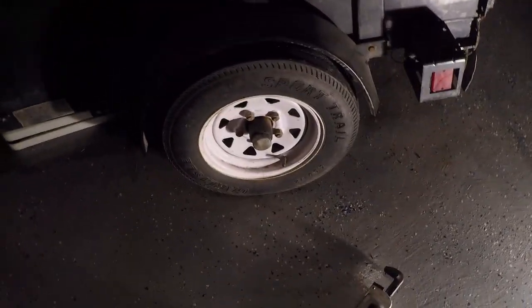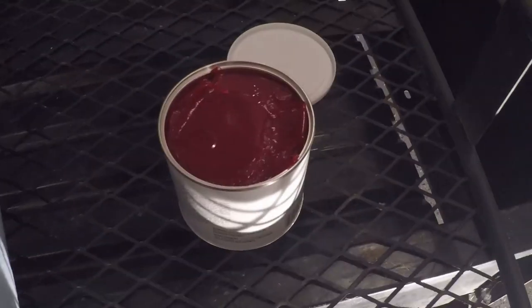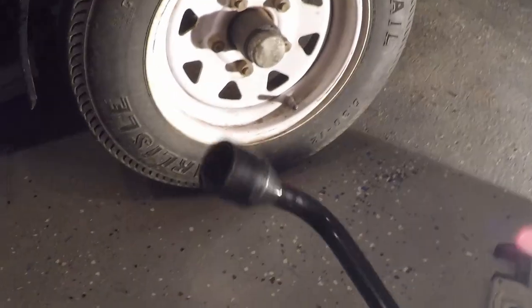In this video I'm going to be servicing the wheel bearings on my utility trailer. For this I got some shop towels, obviously some grease, a whole lot of gloves, a couple of wrenches, a hammer, and a pipe wrench.